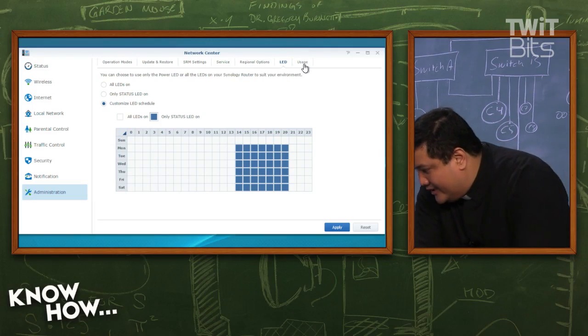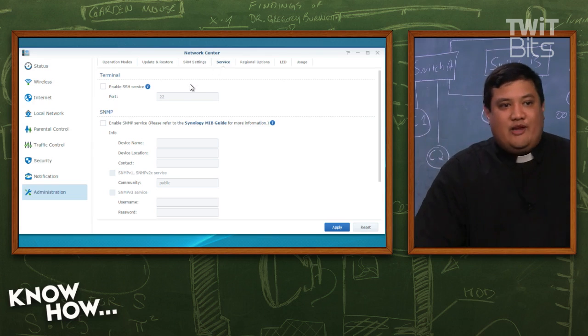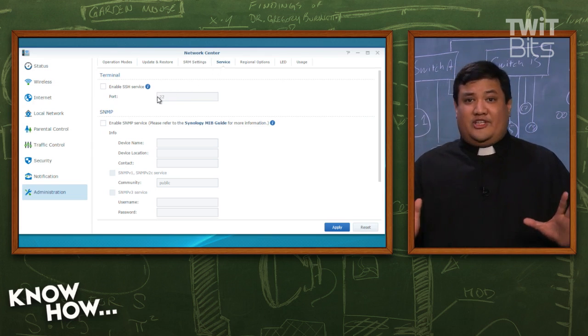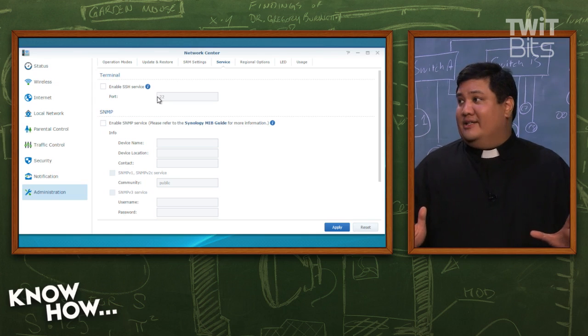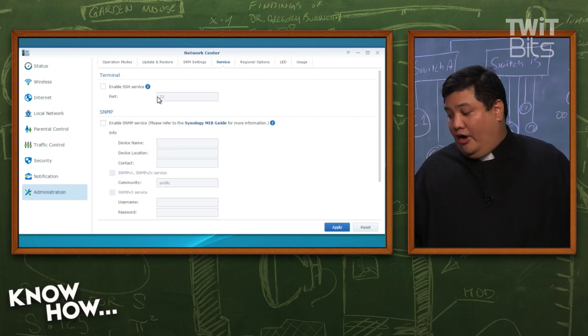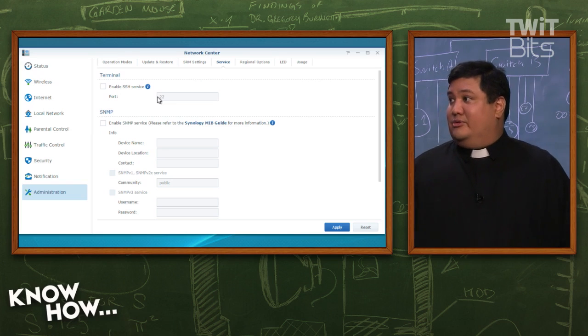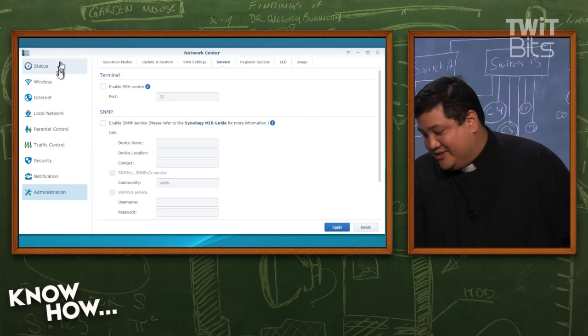Something else I really like is that you can enable terminal services. If you're one of these people who likes the command line, you can turn that on here. This is a Linux computer, so just turn on the SSH services. You can secure shell into the router and give it Linux commands. So yeah, you can really get down with this.